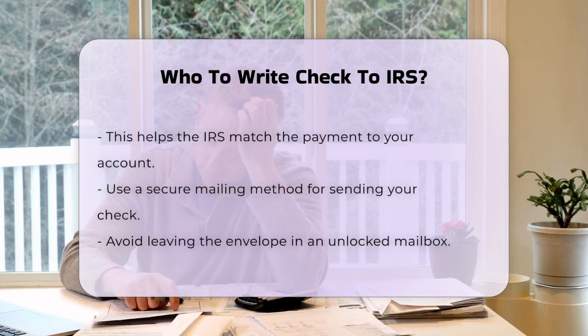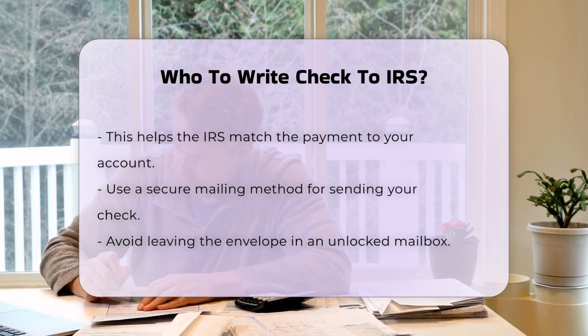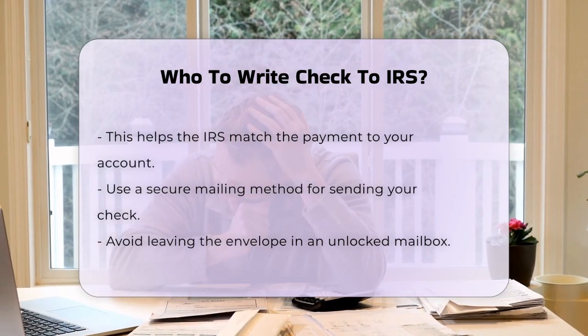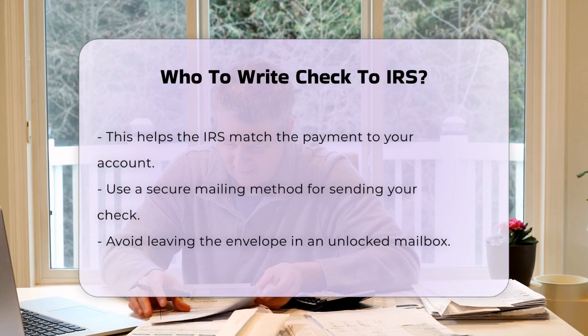Another important detail is to include your tax identification number. This could be your Social Security number if you're an individual, or your Employer Identification Number if you're a business. Write this number clearly on the check, usually near your name.